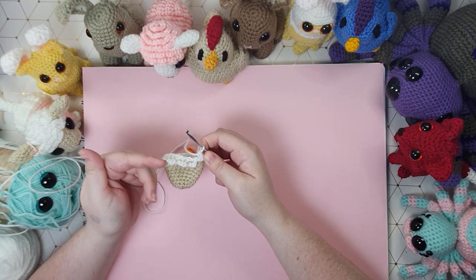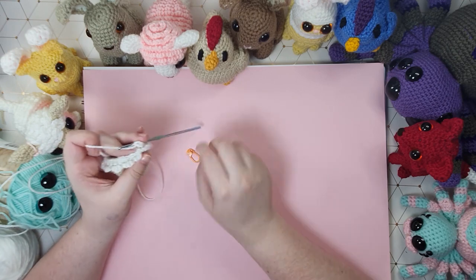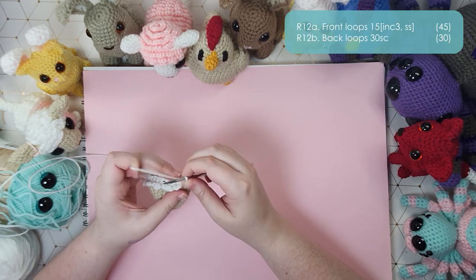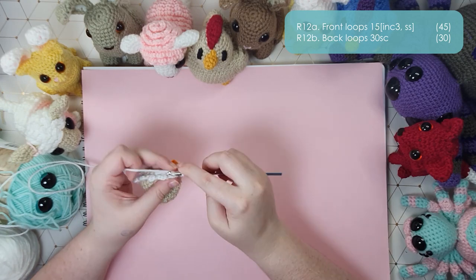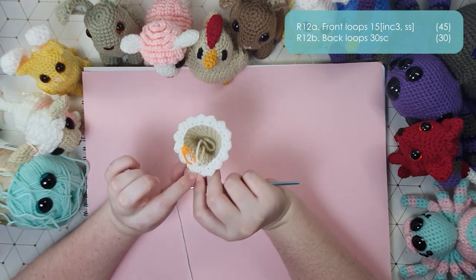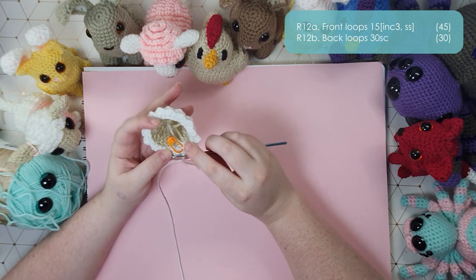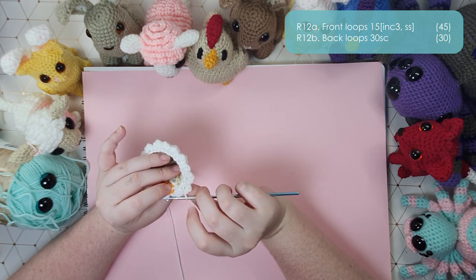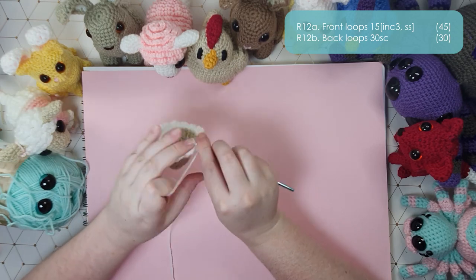Row 12a we'll be working in just the front loops again — 15 of those little bubble things around, which is an increase three and then a slip stitch. I'm going to put my stitch marker in the back loop of that stitch because I know it's the first one in the round. Then I'm going to work my petals — I'm going to call them petals — around in the front loops. That's the end of row 12a; always make sure you have the right number of frills at the end of each row. Now I'll work row 12b, and because I marked the back loop I know exactly where it needs to go.